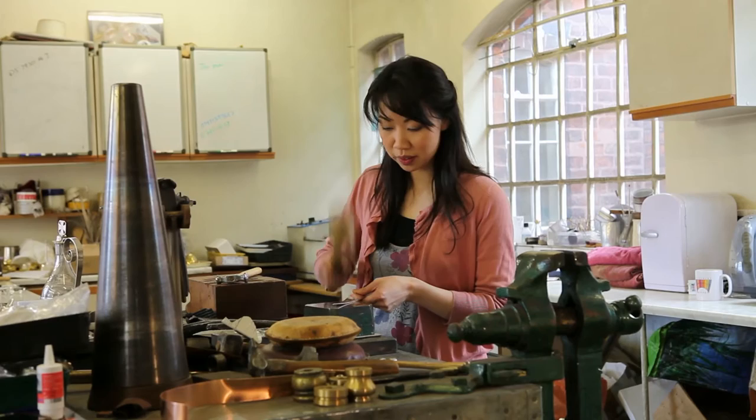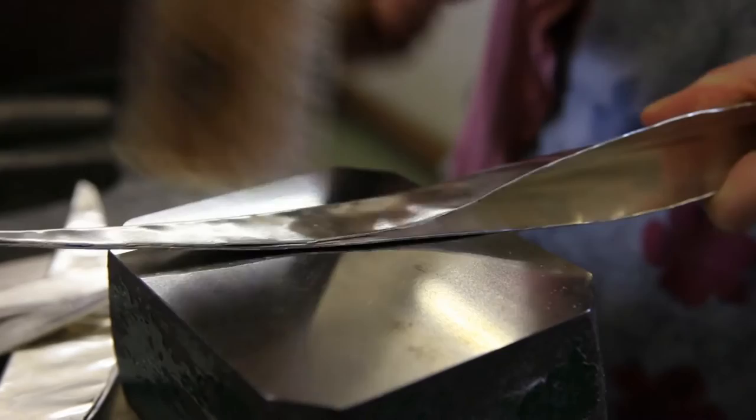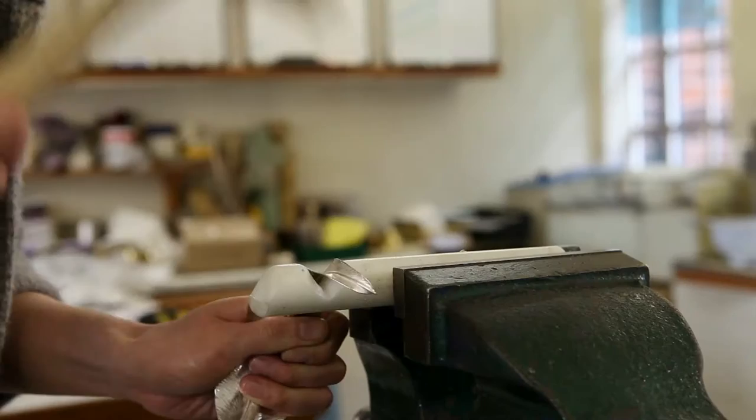Before I was approached by the Clothworkers Company there was a deep desire in me to actually create an inspiring centrepiece. It was really exciting — I thought, yes, this is a piece that I've always wanted to make. It came at the right time, where I had ideas almost bubbling in my mind about what a centrepiece might look like.